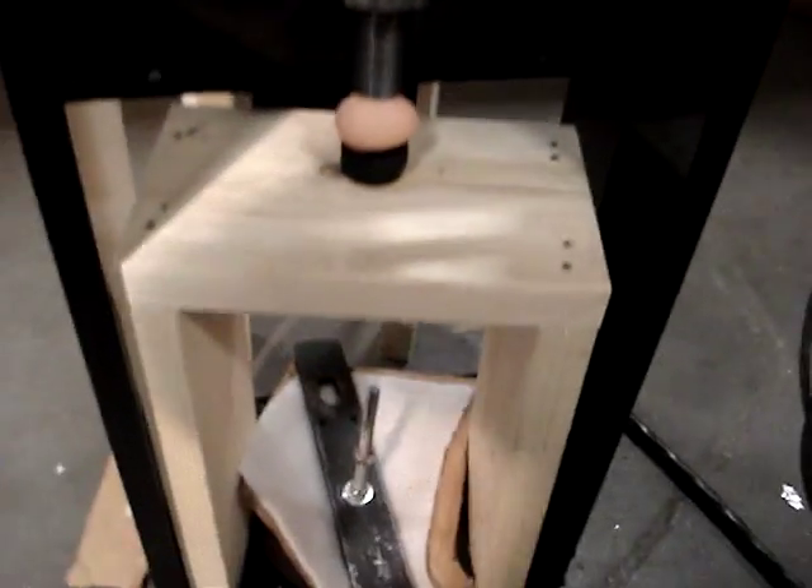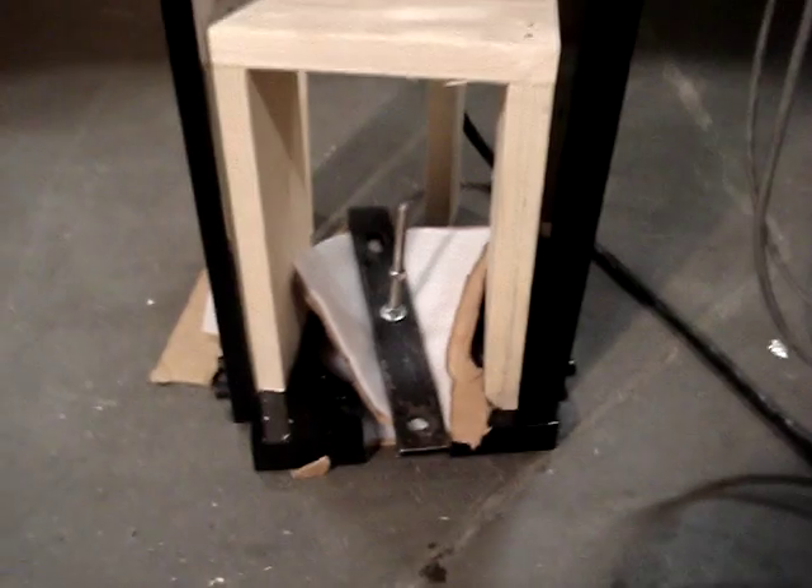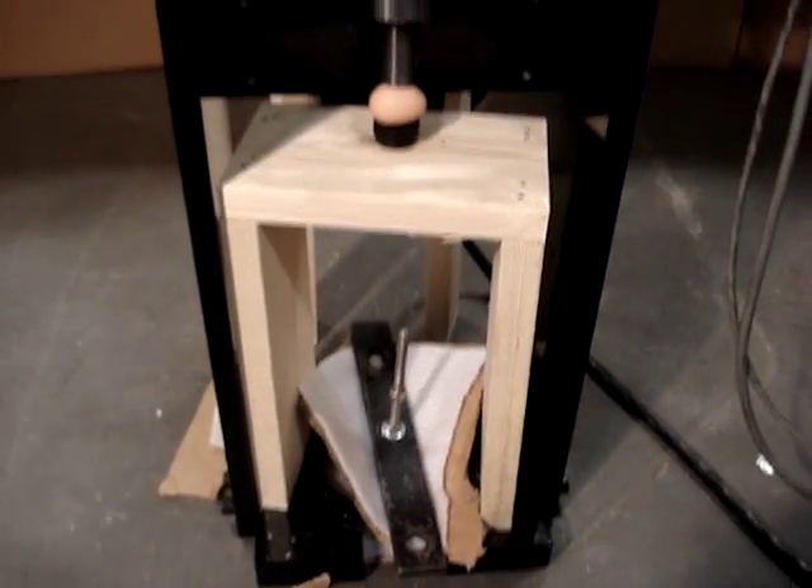This is where the valve would connect. We fabricate the mounting hardware for any manufacturer's control valve and the stem connection.